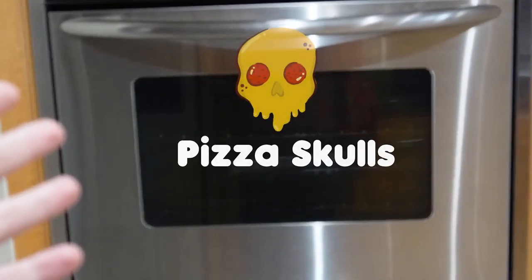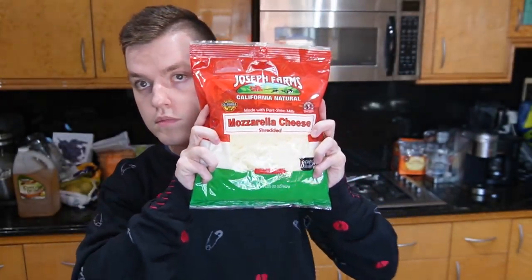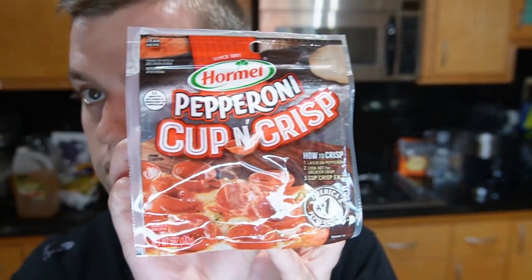Today we're making pizza skulls. It's a pizza slash calzone that looks like a cranium. Just wait, you'll see. What you'll need is pizza dough, cheese, tomato sauce, and meat — oh, and a pan.